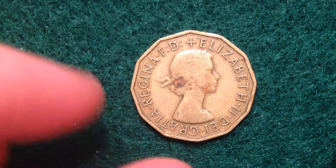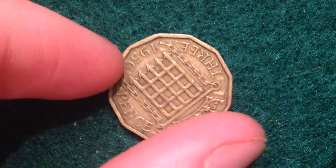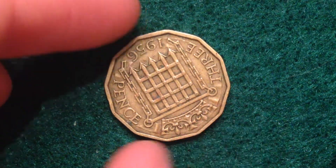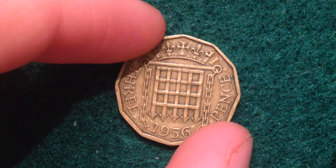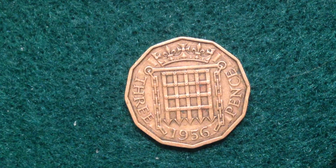This particular series of threepence coins was made from 1954 until 1970. Its metal content is nickel brass. It weighs 6.8 grams, is 21.8 millimeters in diameter, and has a thickness of 2.7 millimeters. Its shape is a little different than most coins you're probably used to seeing — it has a dodecagonal shape to it.